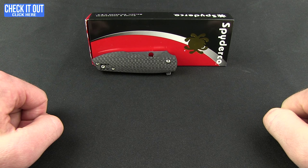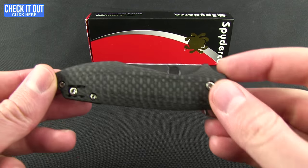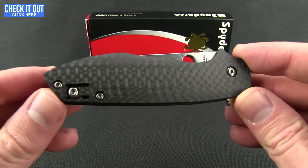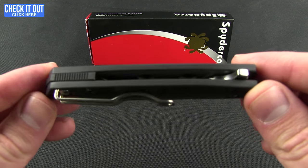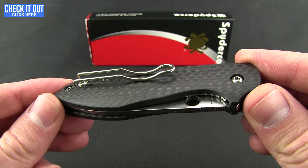Welcome to another Blade HQ overview. Today we're taking a look at the Positron from Spyderco. This knife has been flying off the shelves and I finally got my hands on one, so I wanted to show it off and explain why it's such a popular one.